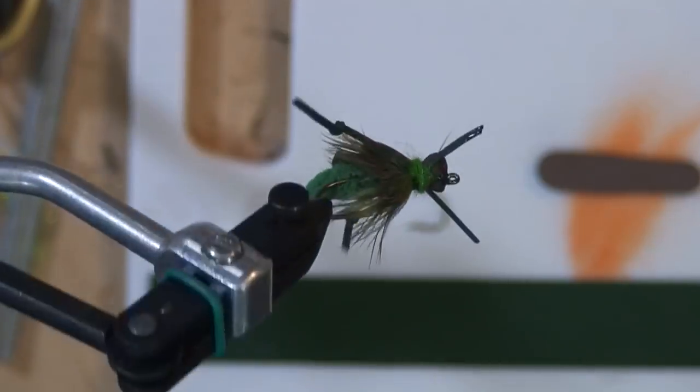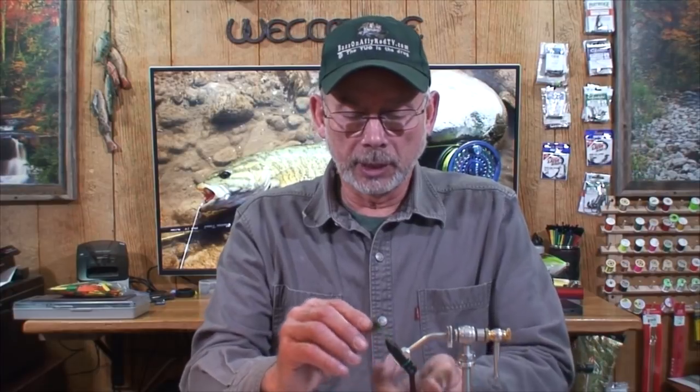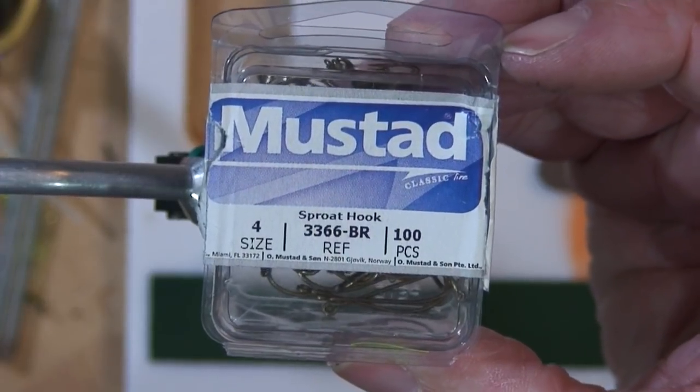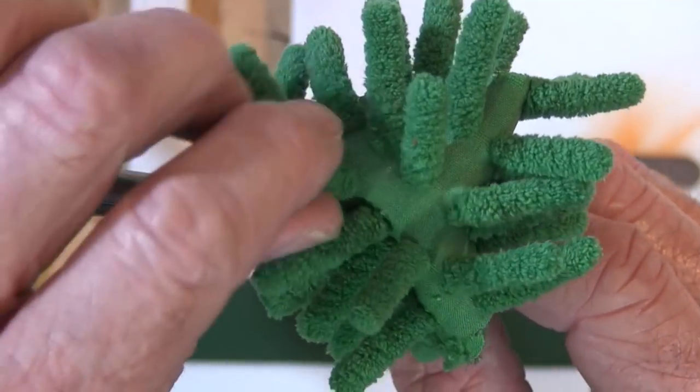This is a mop cricket or hopper. All you need to do first is grab a 3366 BR size 4 hook and throw that up into the vise. Then I'm going to use this mop material for the tail of the hopper — it's a pretty easy thing to do.